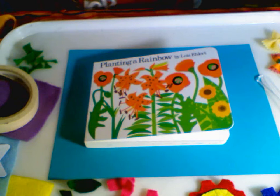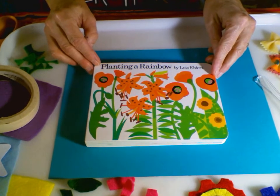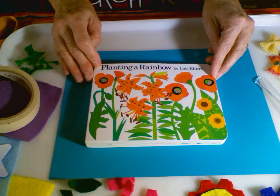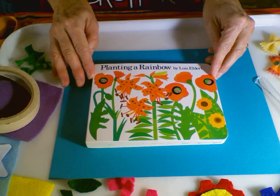The artist that we're going to be working with today is both an author and an illustrator. Lois Ehlert has created lots of children's books, mostly about nature. This one in particular is called Planting a Rainbow.